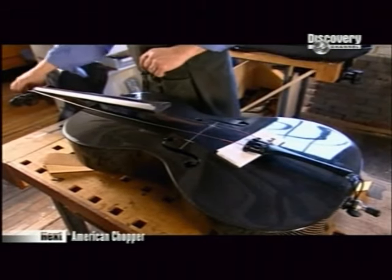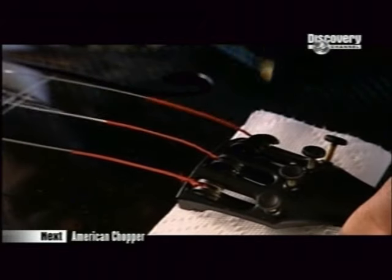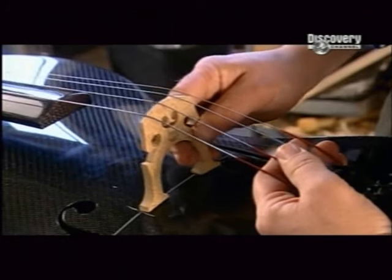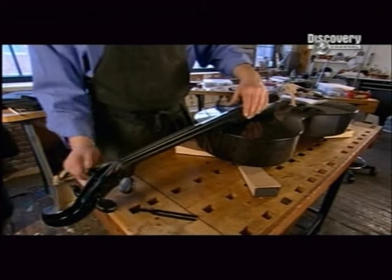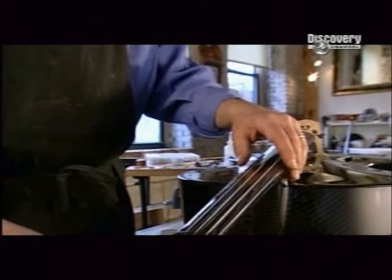Like most classical string instruments, the cello has four strings. Now the strings are slid into the grooves on the bridge, and the pegs are turned to tighten the strings. The strings push down on the bridge, holding it in place. Then the cello is tuned, and it's now ready for a full-scale performance.